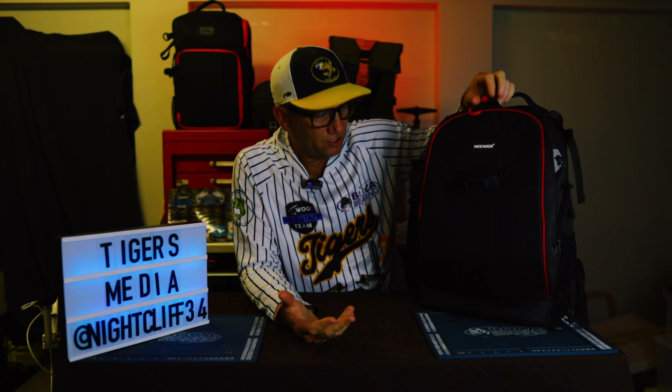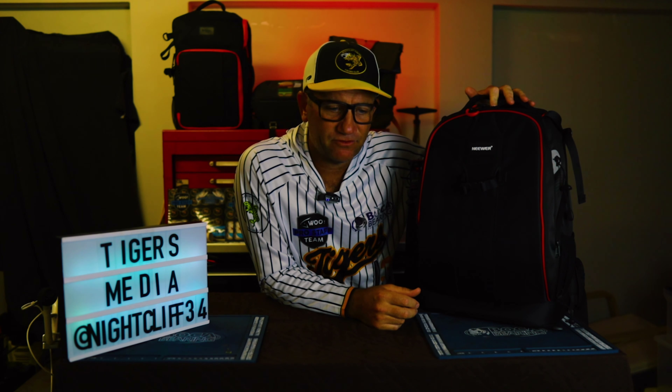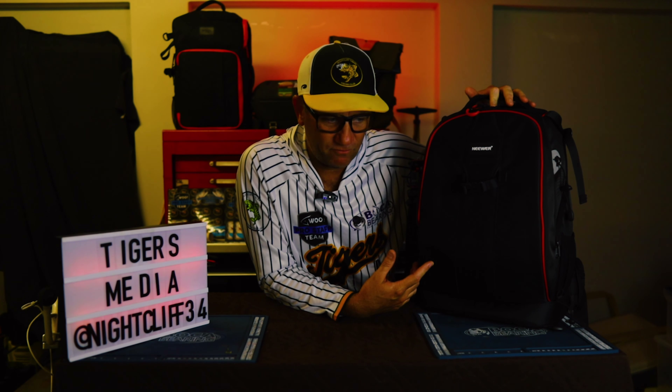Righto guys, so today we're going to be looking at what's in my gear bag, what stuff I use on a daily. I thought no better time than now that I finally got my bag that I've been chasing for such a while. It's hard to get a bag to suit what you need and this is actually under a hundred bucks but got everything I've wanted. So let's check it out.